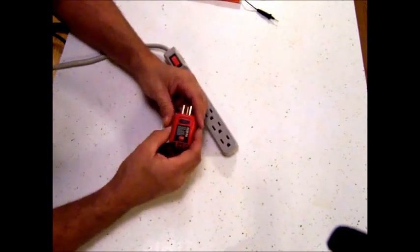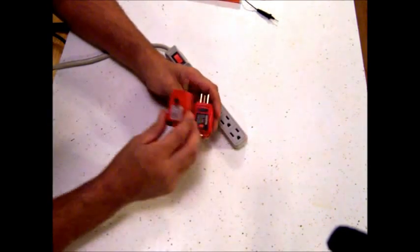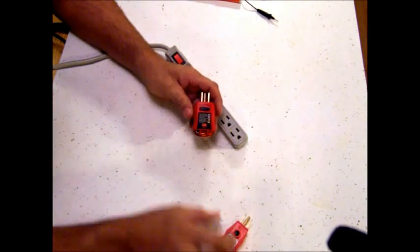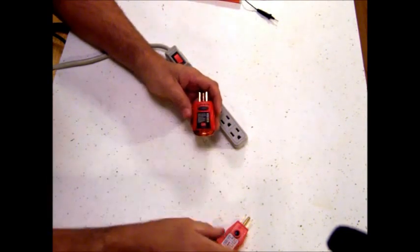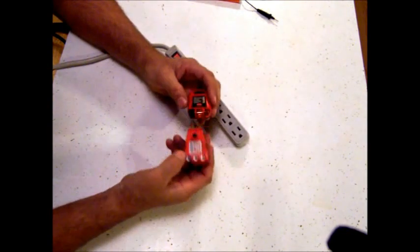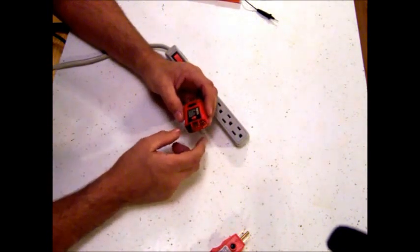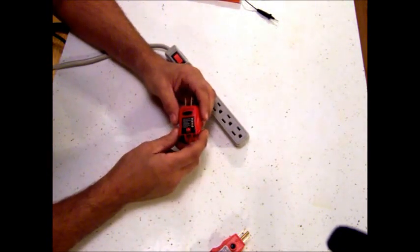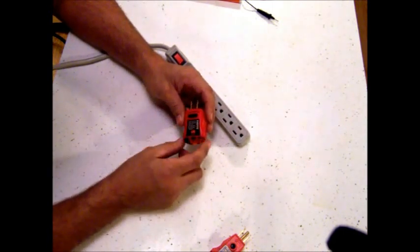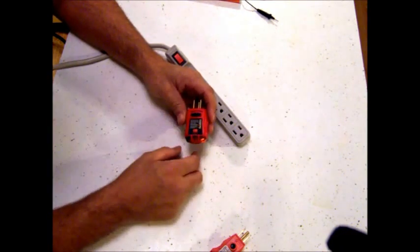Some of these outlet testers have what they call a GFI tester in them. I have two different models here — you can see this one has a button you can push, and this one has a button too. They're very similar; they all have lights and a chart on top to tell you exactly what's wrong when you plug it in. I'll plug this into a GFI outlet and show you how it works and trips the GFI outlets.